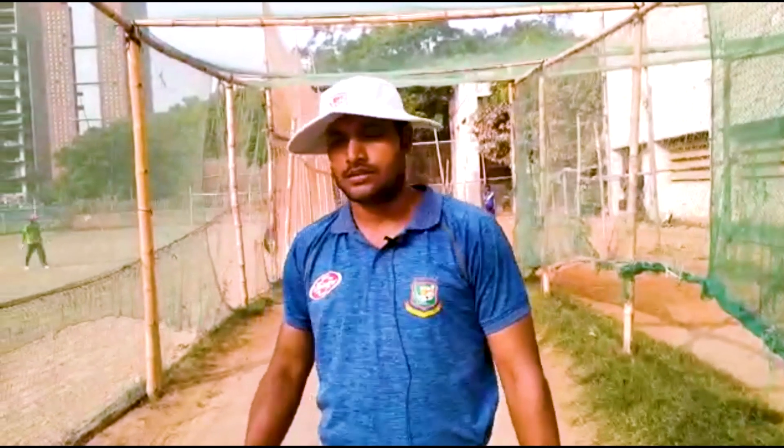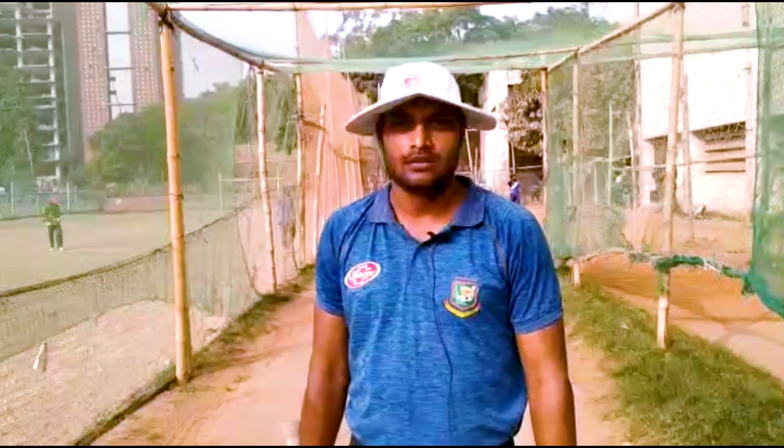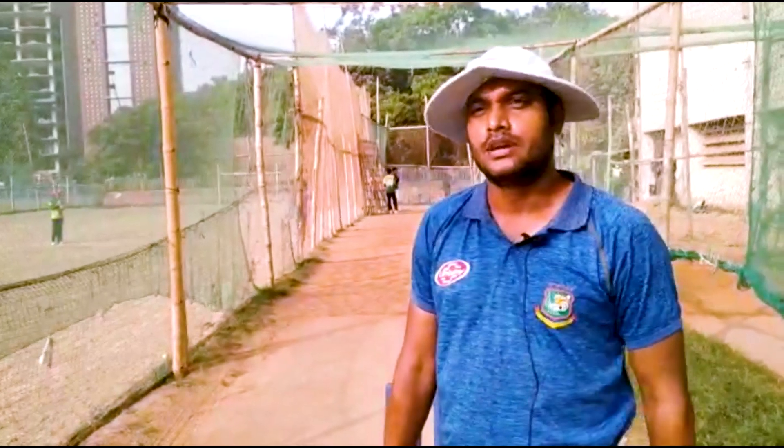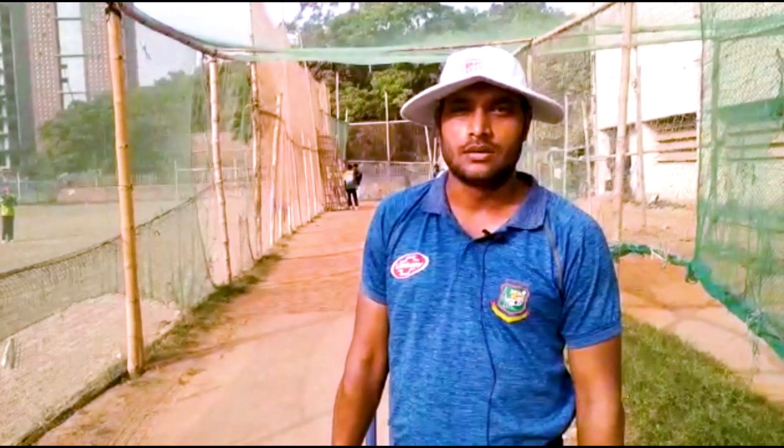Hi guys, I am Araf Adhasan from Indoor Cricket Academy. Today we have two tips: one is timing and one is middling.